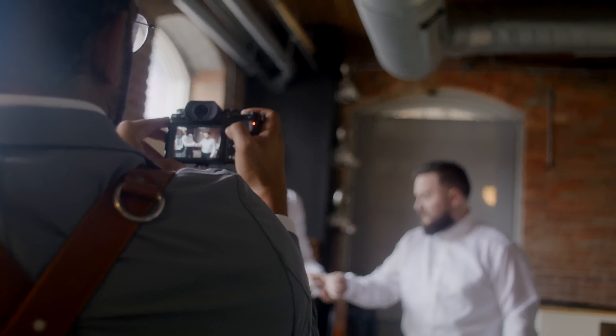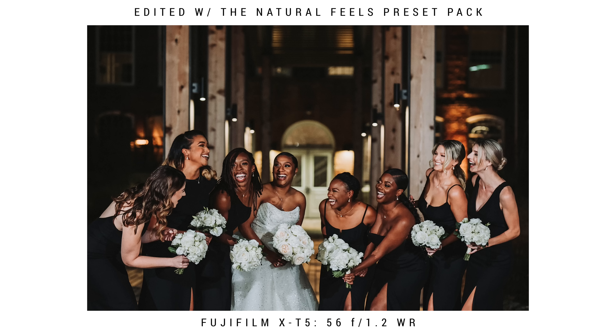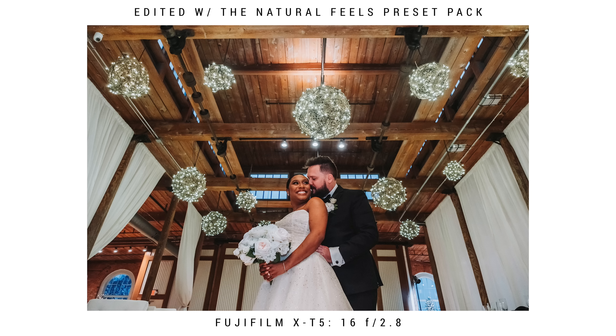The X-H2 and X-H2S have more advantages and are more so their pro camera, but the X-T5 really just fits everything I love about Fujifilm and why I switched to them in the first place. I've already shot a wedding with it and I loved everything about it. It feels exactly like an X-T3, has 40 megapixels — you can definitely tell in the photos — and it focuses way better than the X-T3 did, even if it's not quite on par with the X-H2S or X-H2.